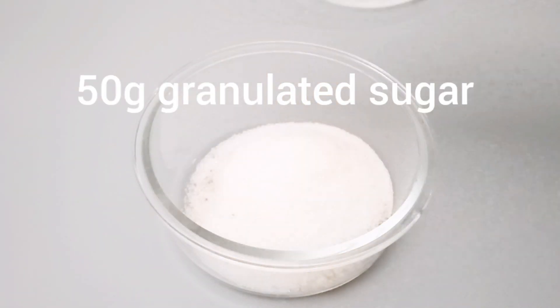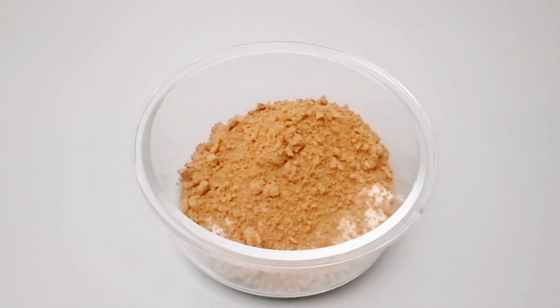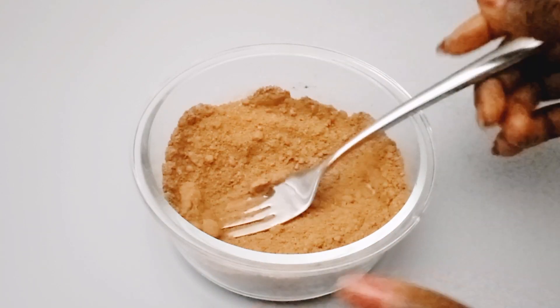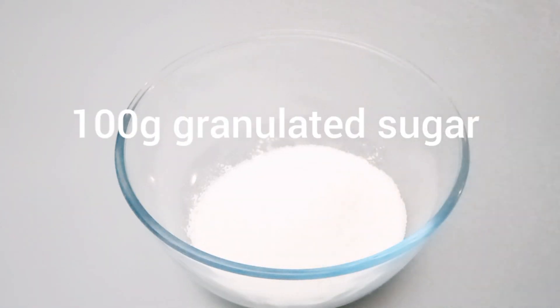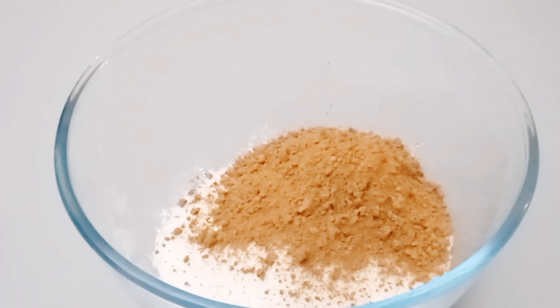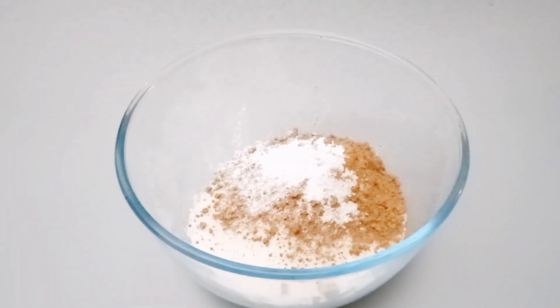First we'll put our brown sugar with some granulated sugar and cocoa powder, and we'll set this mixture aside. Then for our batter bowl we'll add our flour, sugar, and cocoa powder inside, then we'll add baking powder and salt, and gently mix them together before adding our wet ingredients.